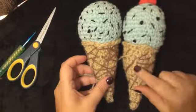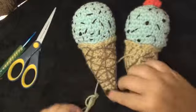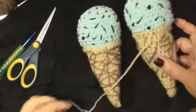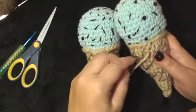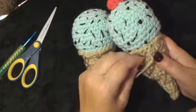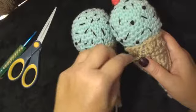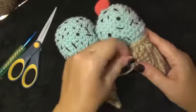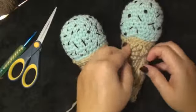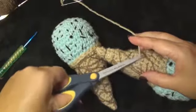Now you can see this one looks slightly different from this one, and that is good because all ice cream cones are different — they don't all have to look like little clones of each other. Different is good. When I get this completed, I'm going to make a knot, then another little knot, and then run this to the inside, and cut off the yarn. That completes the ice cream cone.